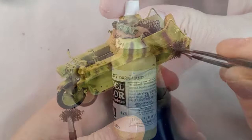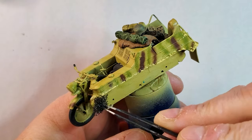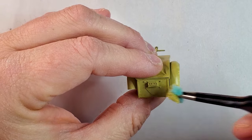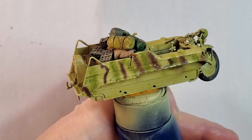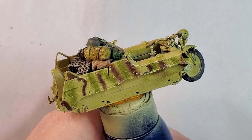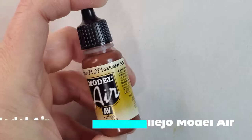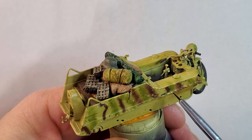Now we start the fun part — the weathering process. The first step is the stippling method using a piece of sponge that you hold with your tweezers or your hand. It's just to put some chipping on your vehicle and on the cart. This way you'll figure out where your chipping process will be, and that's the result you're looking for. It's the same process for any vehicle if you want to use the chipping method, and you're gonna use it on the wheels too.